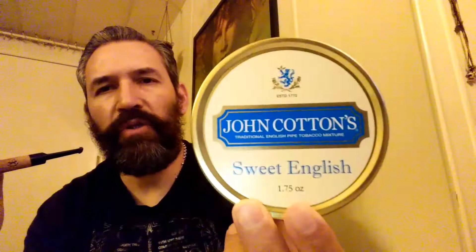Hey YouTube, right here again smoking John Cotton's Sweet English. This is an English aromatic made of Burley, Virginia, Black Cavendish, and Latakia. What am I tasting? I'm tasting a sweet English — an aromatic with Latakia in it. An English aromatic, that's what I'm tasting. It's a sweet blend.